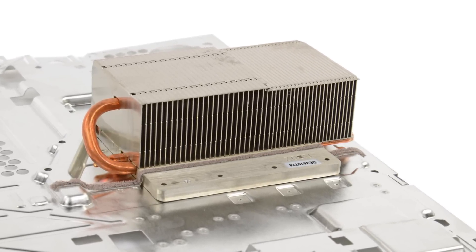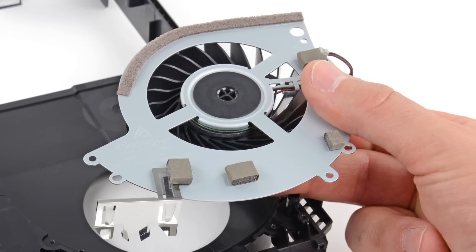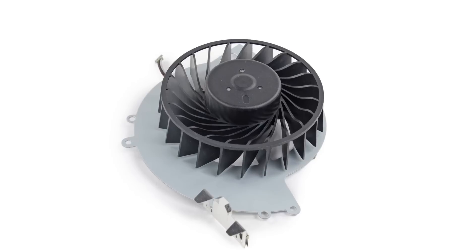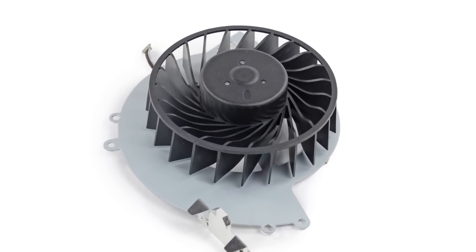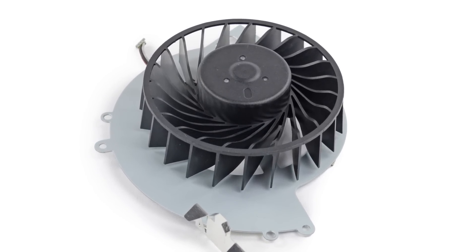Try as we might, we were unable to remove the heatsink from the EMI shielding. And then there's the fan — all 85mm of it. It's designed to run smarter and quieter, so hopefully those curves are going to keep the machine from falling prey to a next-generation yellow light of death.